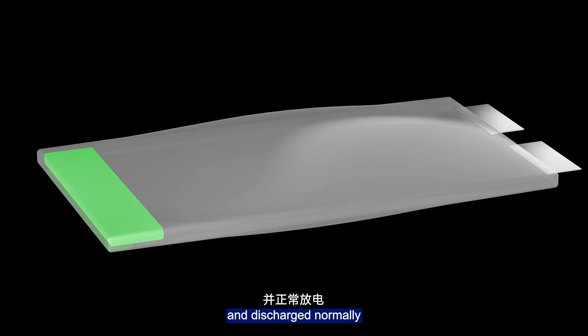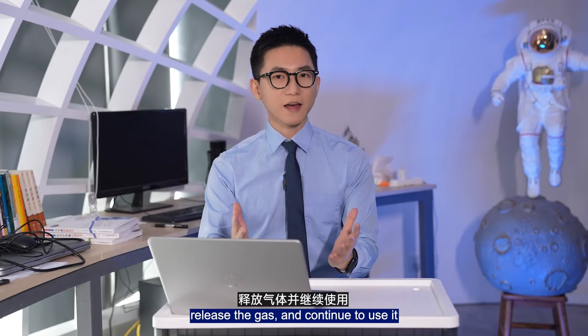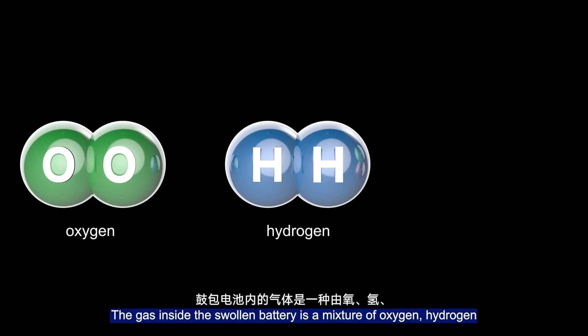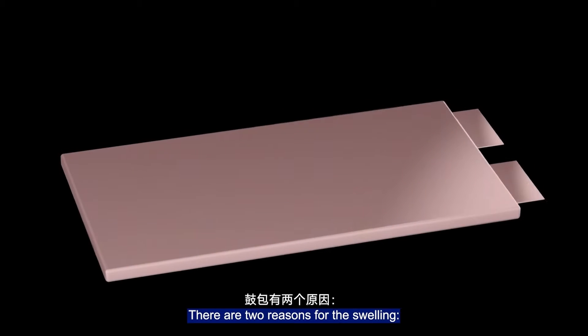However, the battery cell can still be charged and discharged normally. Many people pierce the battery cell, release the gas, and continue to use it. The gas inside the swollen battery is a mixture of oxygen, hydrogen, and carbon dioxide.